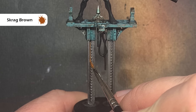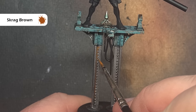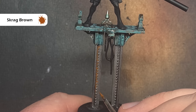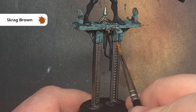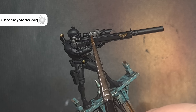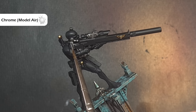I want to add some rust to the stanchions so I'm going to take some Skrag Brown and thin this down quite a bit — probably two or three parts water to paint — then wipe my brush off on some tissue paper and paint it into the recesses and around all the rivets. When it dries that will give you a really nice bright browny rust effect. If you want it to be brighter just add a second or third coat. For the rest of the silver we'll take some Chrome or Stormhost Silver and highlight those sharp edges.